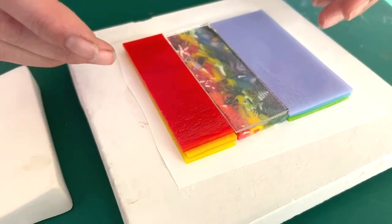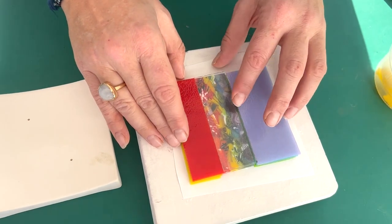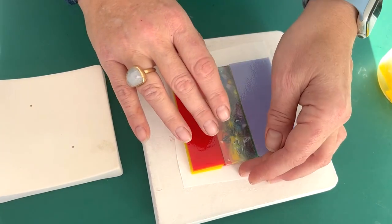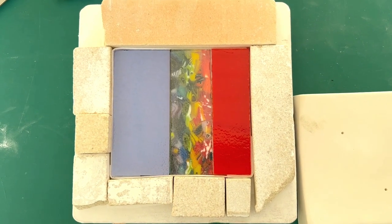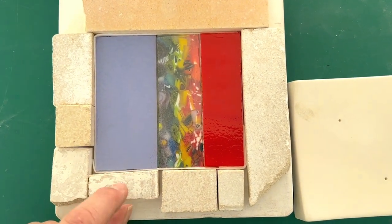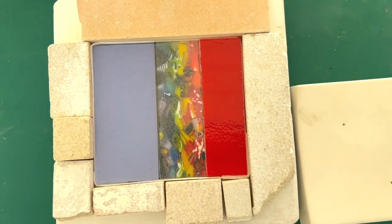Now I'm going to put some little dams around this because I want to keep it really sharp, so I'll put those around it and then we can have a look how it looks before it goes in the kiln. Here it is ready to go in the kiln. We've put some fibre paper — it's the same height as the glass — around it, and dams around that.